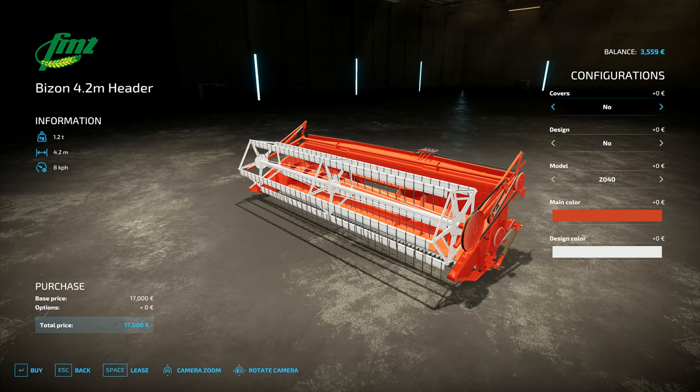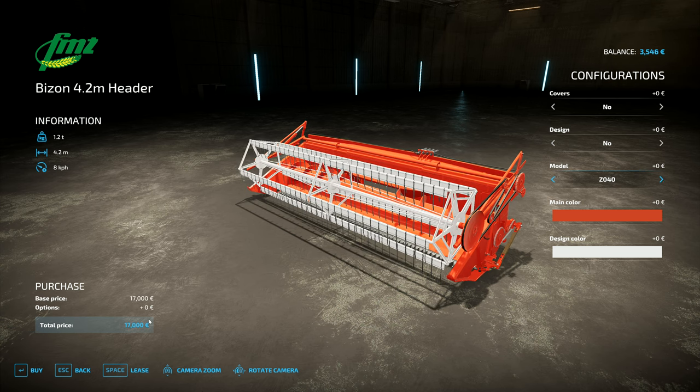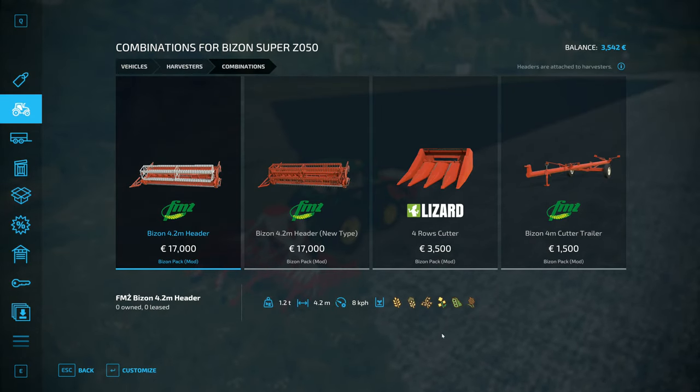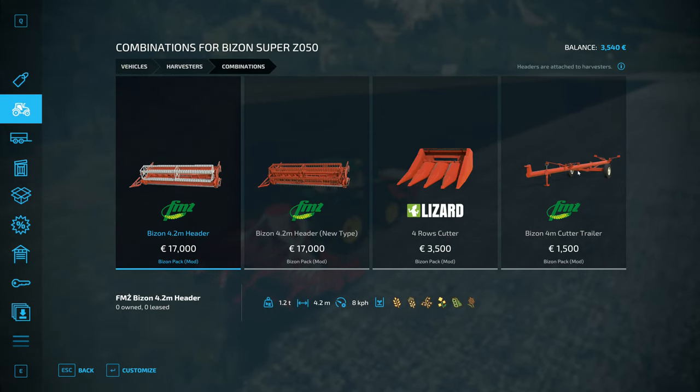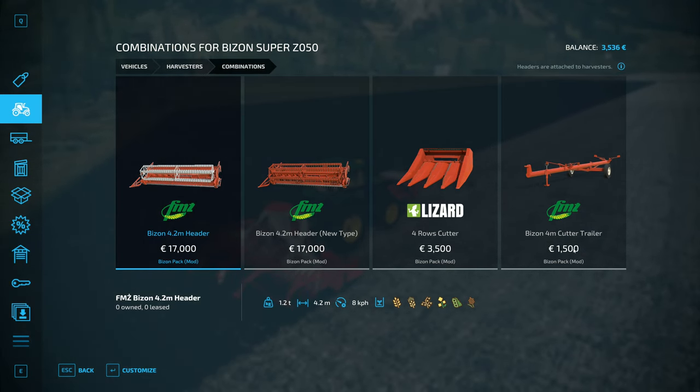So we've got this header. There are a couple of different models that cost a bit extra but don't really give us anything extra — no extra speed along the ground or anything like that — so we'll just go with the default at 17,000. Plus 24,000 for the combine, that comes to 41,000 — 42,500 total.